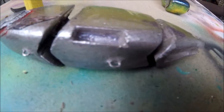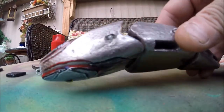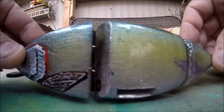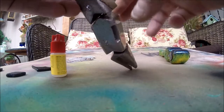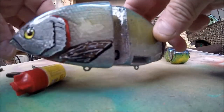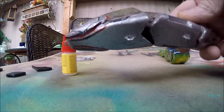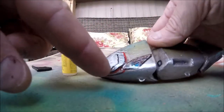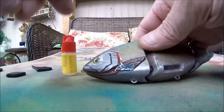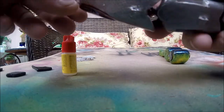What is going on everyone, James with Urban Bass Layers here in the backyard once again, and today I got this guy finished up. This is the 50th handmade bait that I've ever made, and I've got a little bit of acrylic painting on this guy, did some more airbrushing on it.